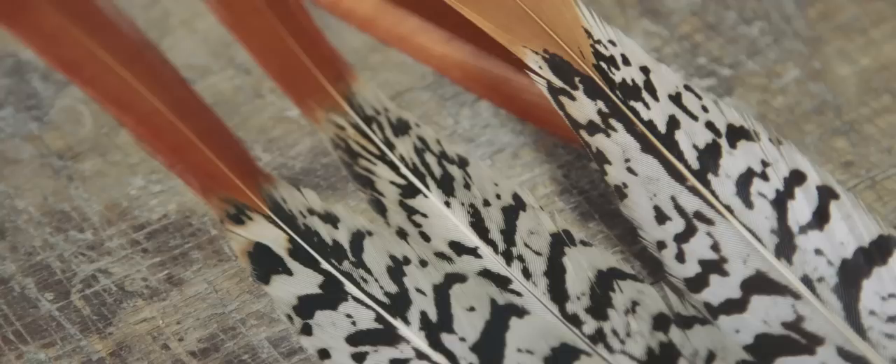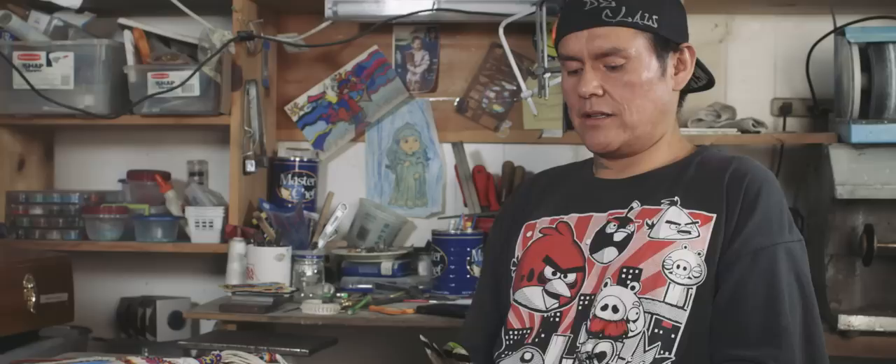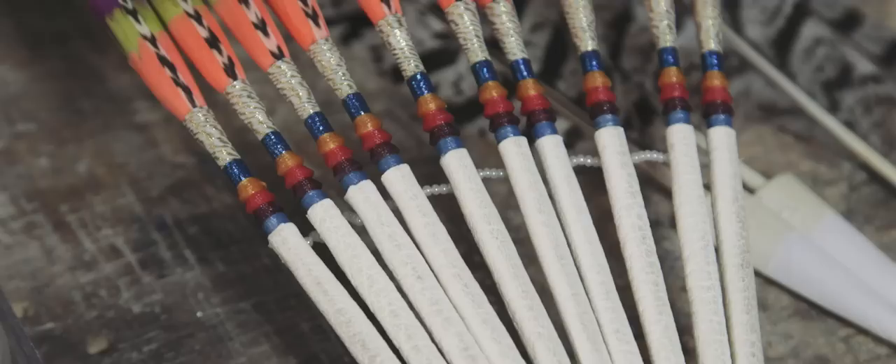A lot of these feathers I've acquired are from other medicine men and other fan makers. They've presented me with these and said, 'You've done such a good job, I want you to have this.' To me it's a real honor — it means a whole lot when someone gives you these kinds of feathers. This is used for a real meaningful spiritual purpose, showing love, protection, and devotion to the family and to honor a family member. That's the reason why I do it.